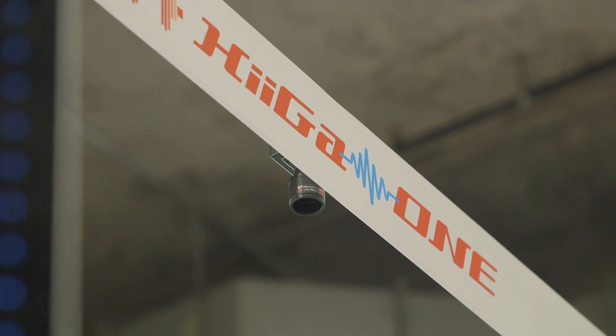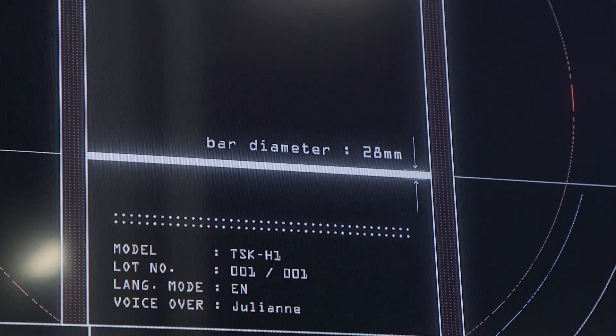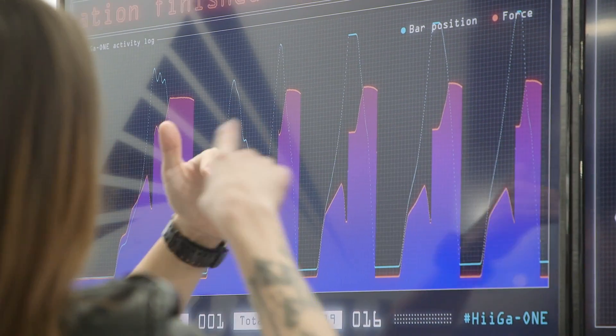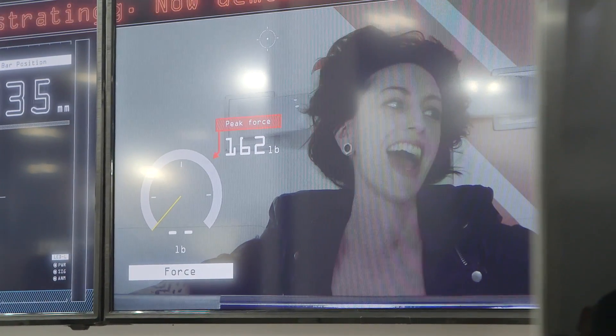Higa One is also connected to a system that tracks how you're doing, and you can see there's a graph that shows your strength fading over time and also how the system responded to those changes. I just finished five reps of this thing and I'm wiped — I was shaking at the end. Arms are not my specialty, but this was definitely a very quick, easy, and good workout.